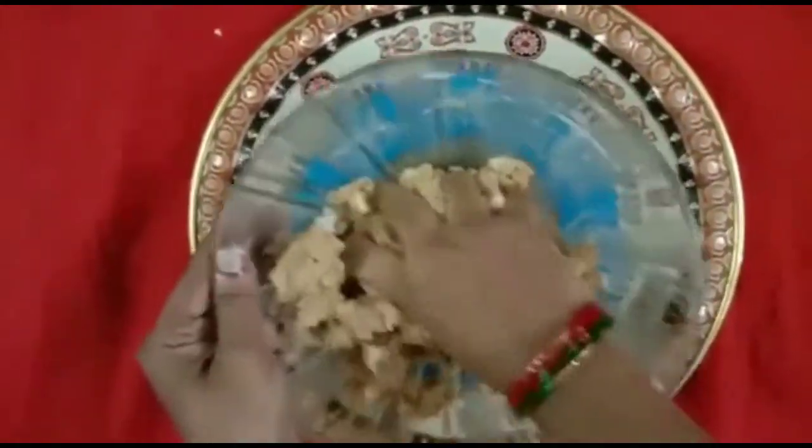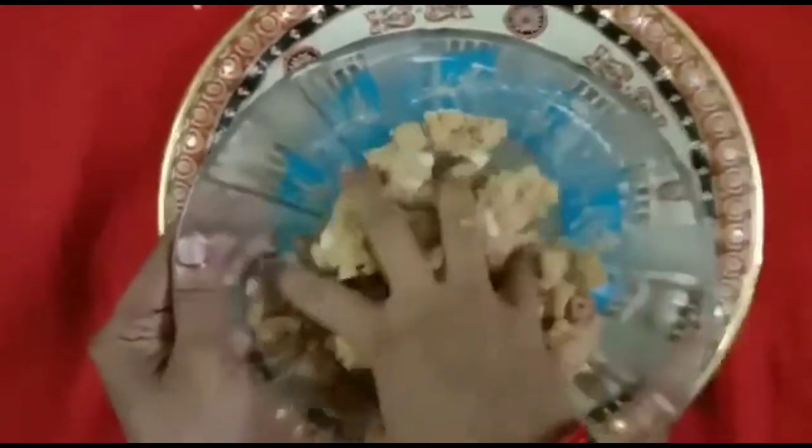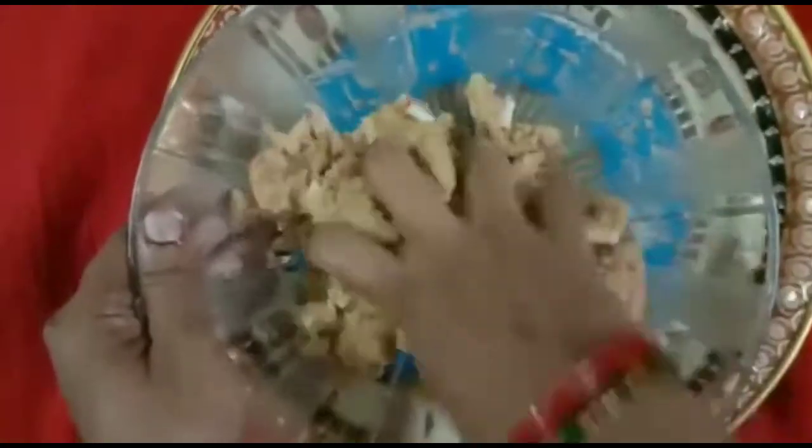If you want to add some salt, you will want to add some salt. The salt is ready.